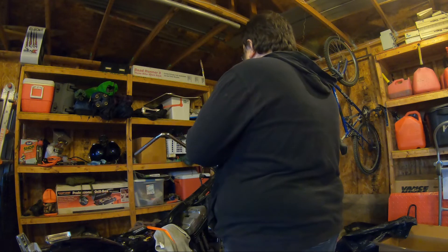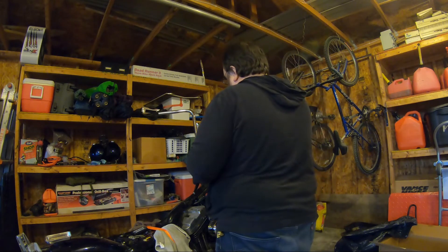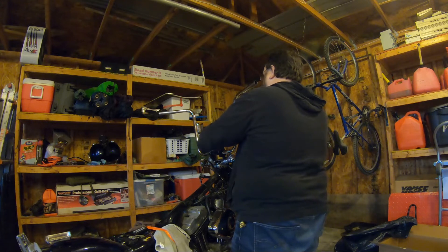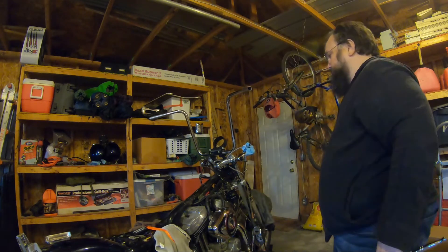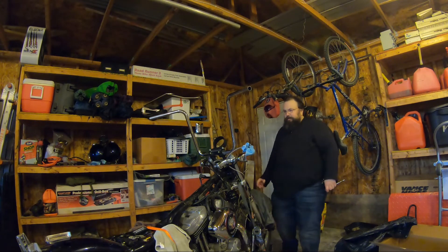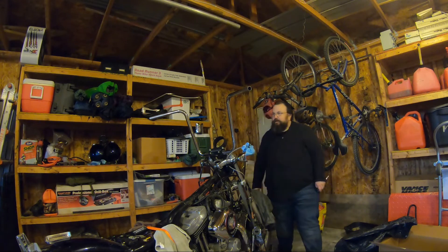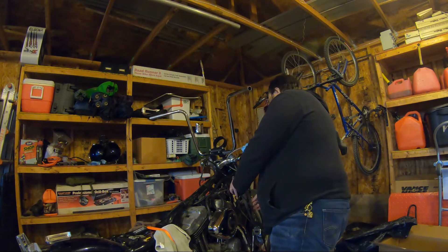We're going to raise this, and part of this too is I'm just real curious how this is going to look. As I told you, I have a few different options as far as bars go, so I want to make sure I'm indeed using the ones that speak to me for this bike. Okay — I think I really dig that. It'll come back up like that. Heck yeah! Right on.